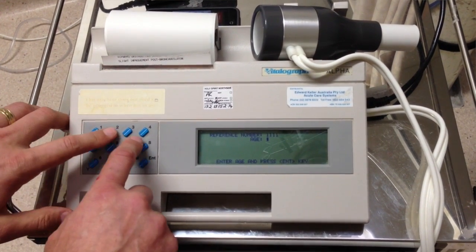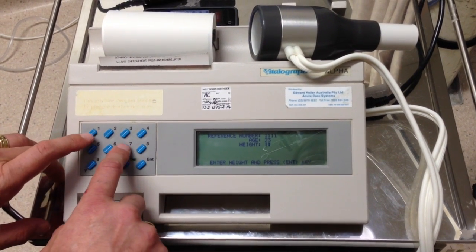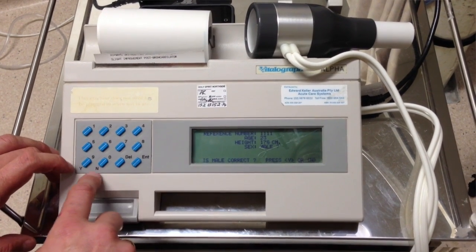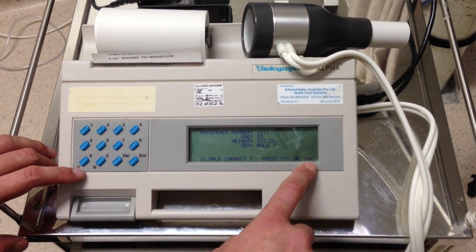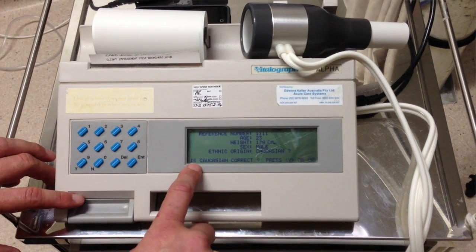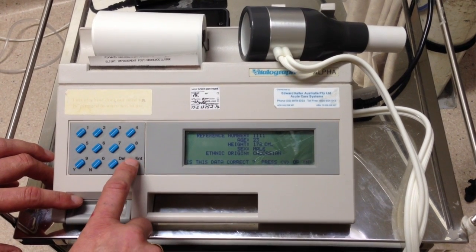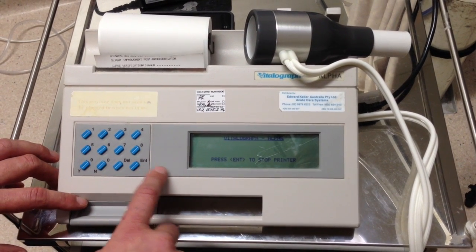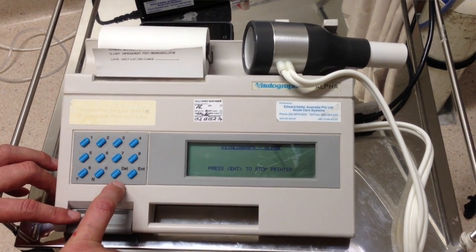Ask the patient's age — 23, Derek? Put in the patient's height. Then it'll ask for their gender; it comes up with 'male query, yes or no.' So if it's male, press yes; if it's female, press no. Then ethnic origin — Caucasian — so I'll put yes. Then 'is this data correct?' — yes it is, press yes. To skip printing, press the enter button because it takes forever to print.